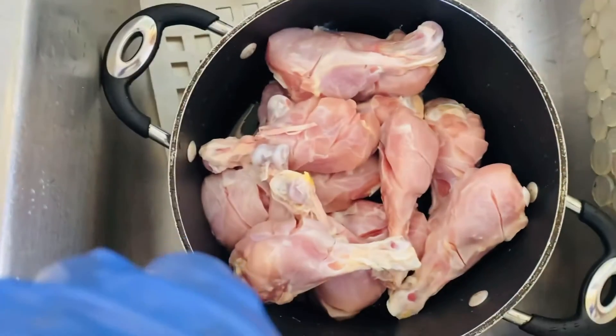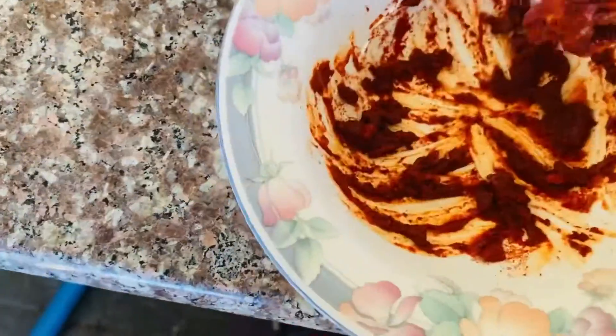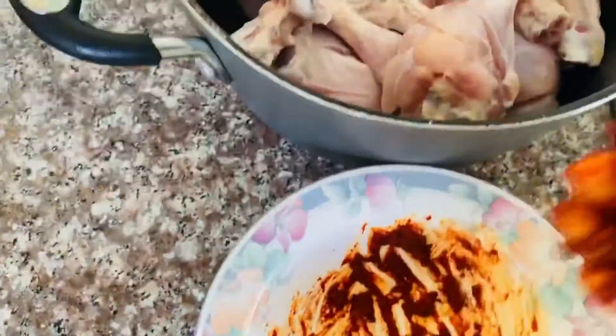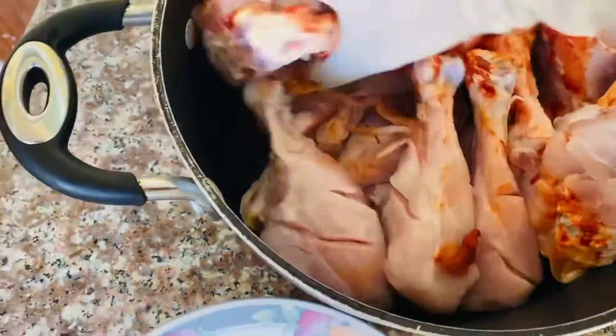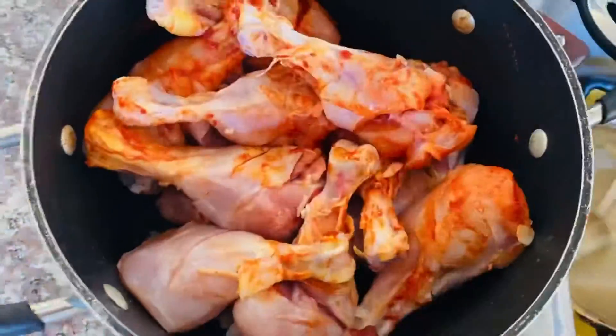We add a teaspoon. Add lemon juice, mix it. Just a little bit — add the lime.